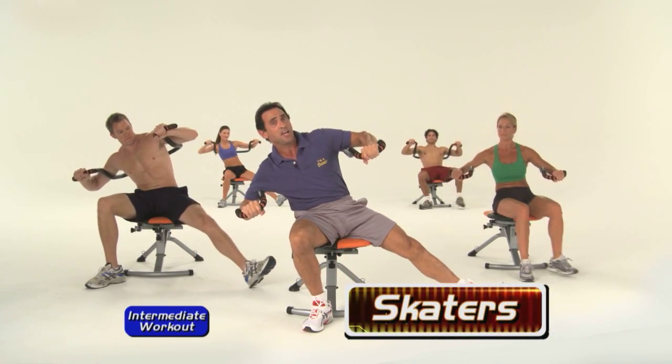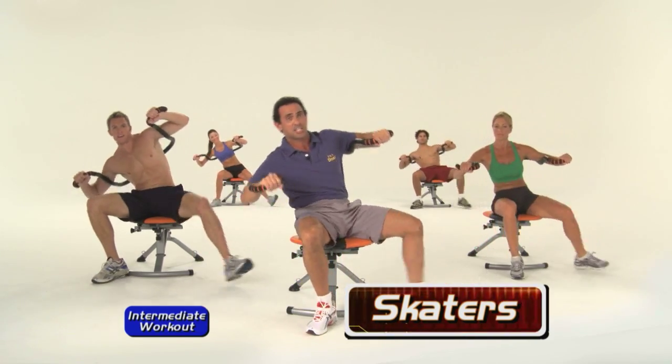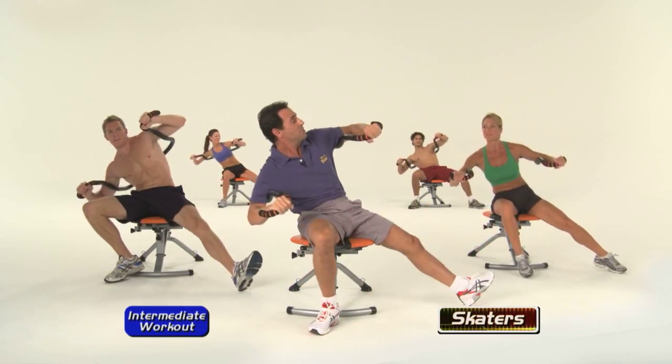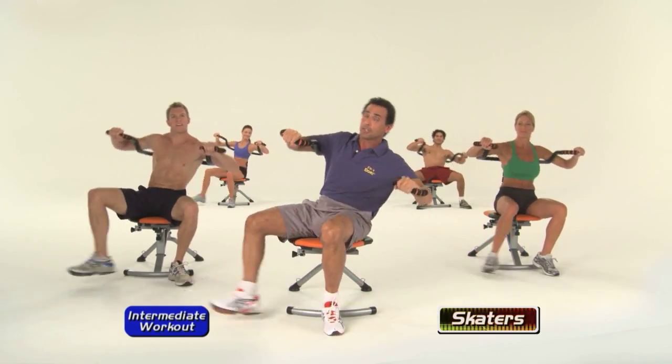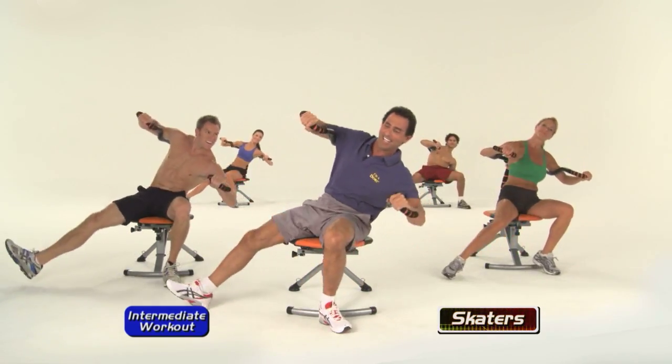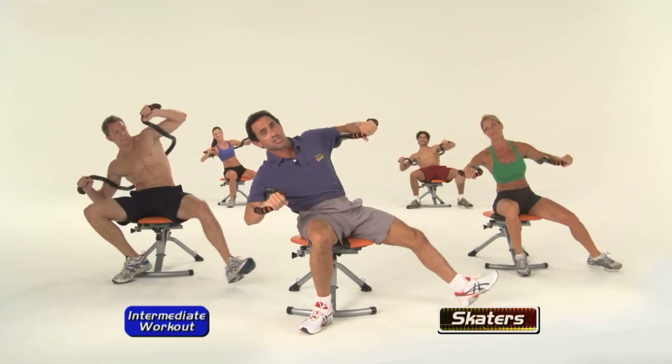Now what we're going to do is start out this way and let's switch. Pivot from side to side. Get a lot of oblique action in there. But those adductors and abductors — for those of you who don't know what those are, inner and outer thigh — and all the muscles in the spinal column and torso.